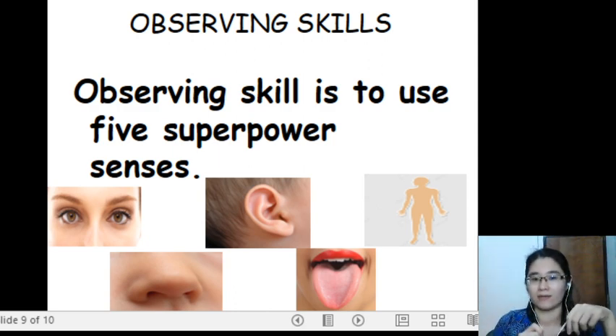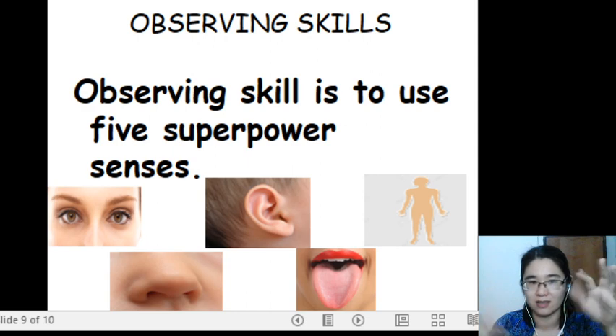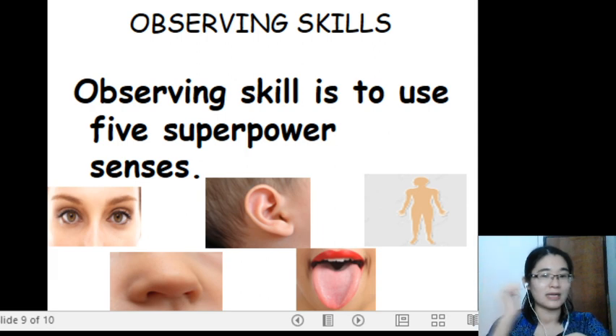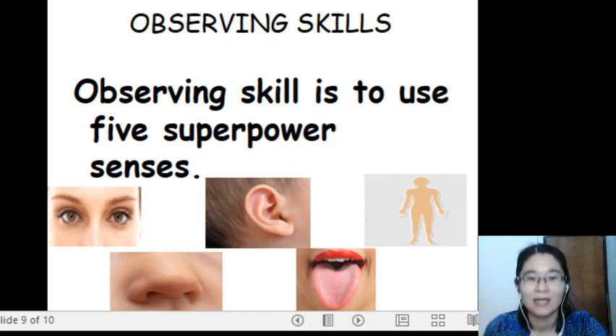How do we do observing? Observing skills is to use five superpower senses. Let us go through again: superpower eyes — sense of sight; superpower nose — sense of smell; superpower ears — sense of hearing; superpower tongue — sense of taste; superpower skin — sense of touch.